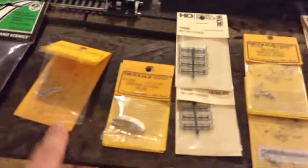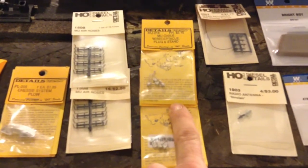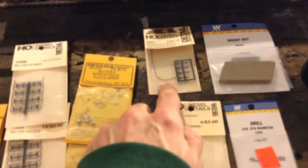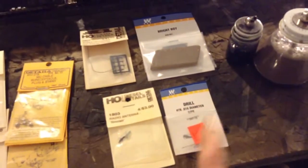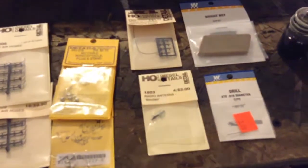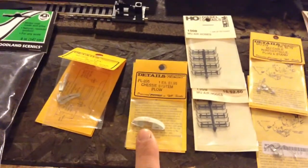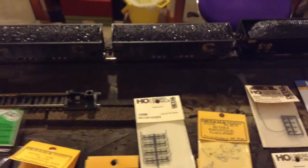Some detail parts: MU hoses, MU receptacle, MU cable with receptacle plug and stand — I've got a couple of those. Speedometer cable, brightway pad, some more drill bits, radio antennas — I've already opened that one because I put it on the GP38-2 I've been working on. And a Chessie System rock pilot, and some bagged coal to make some homemade coal loads because I can't find any more pre-made ones around here.